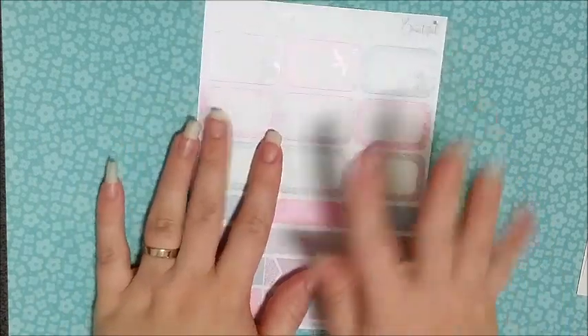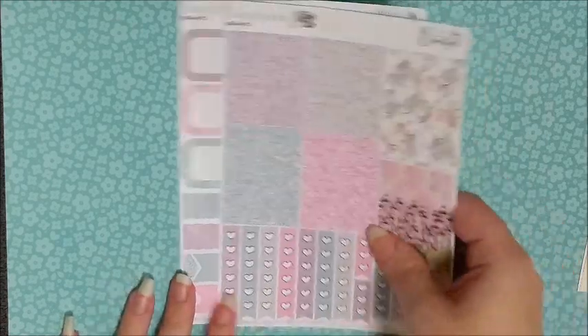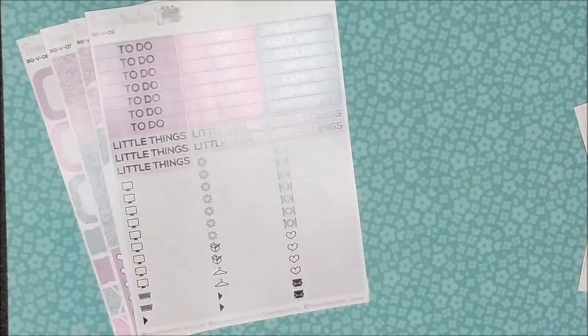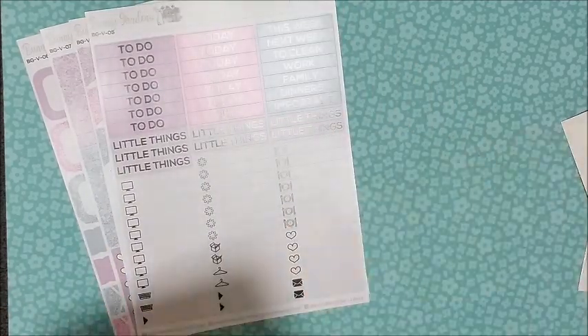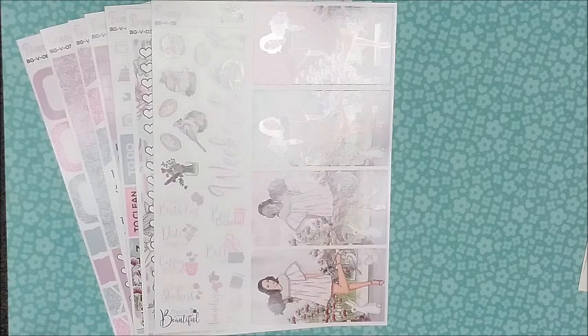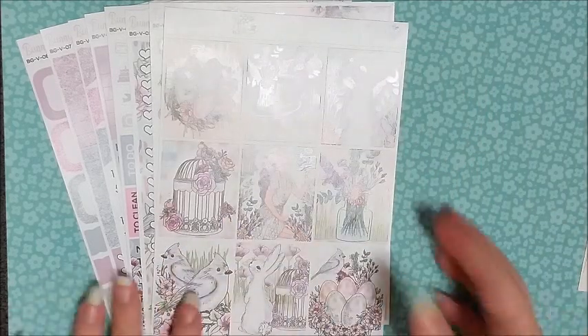The very last page in the kit is your half boxes and quarter boxes, and I just think this whole kit is gorgeous. I honestly do recommend Planet Beautiful — highly recommend. I've bought from them quite a few times now and their kits are just beautiful. The quality is incredible and they ship super fast, so I definitely recommend them.